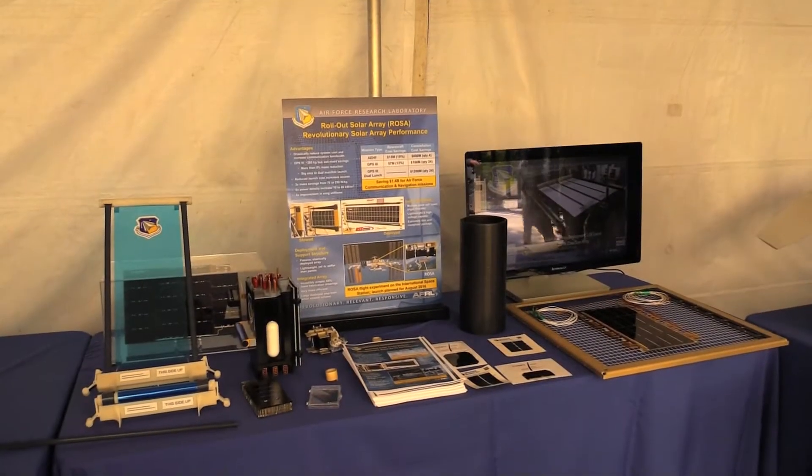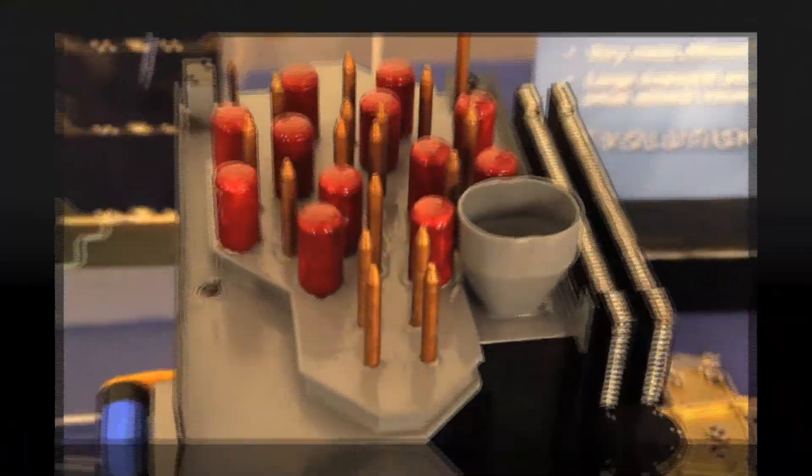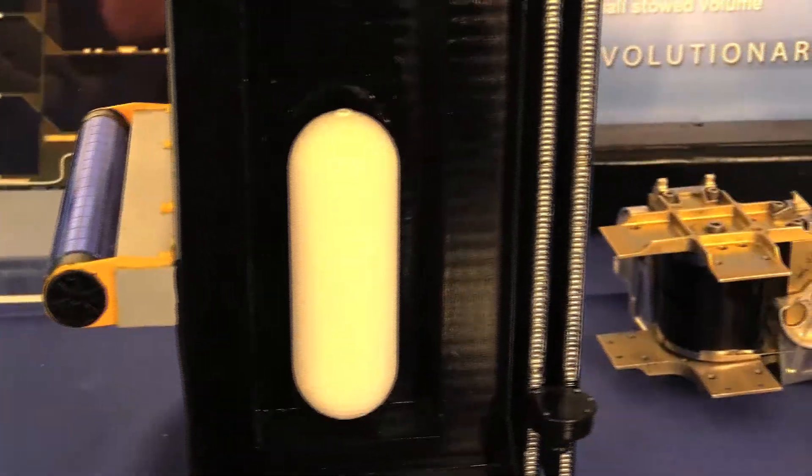This is essentially a solar array that we're looking to do on orbit, trying to get away from rigid panels to something that's more powerful, more affordable on orbit, so we can improve communications, increase signal strength, so we can do anti-jam GPS type technologies.